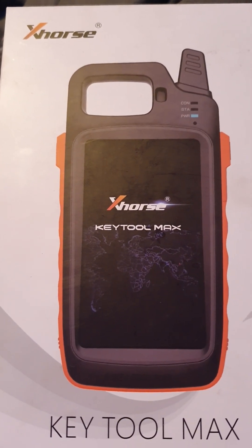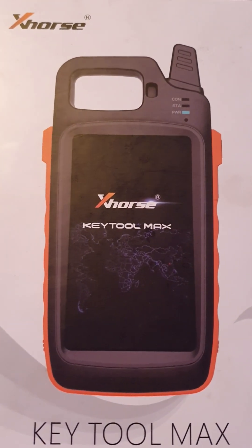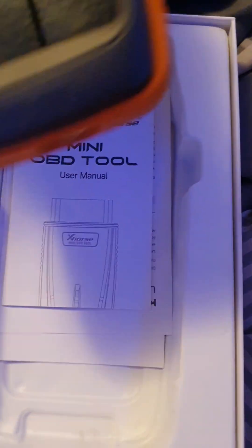Hello everyone, this is a review of the X-Force Key Tool Max. We're gonna go ahead and open this up. I've done quite a few modifications to this puppy, let's see what we've got going on here.